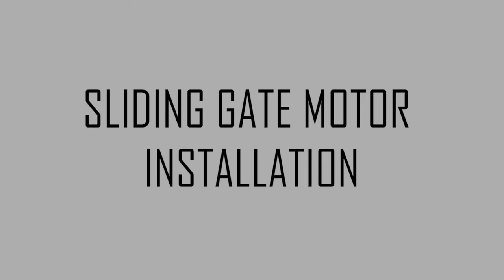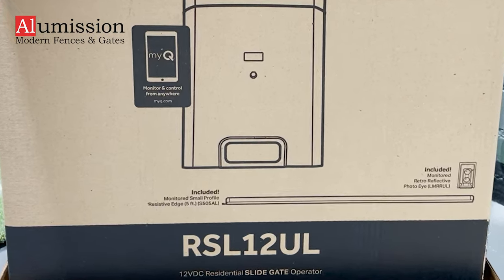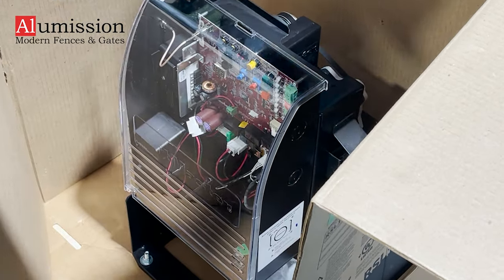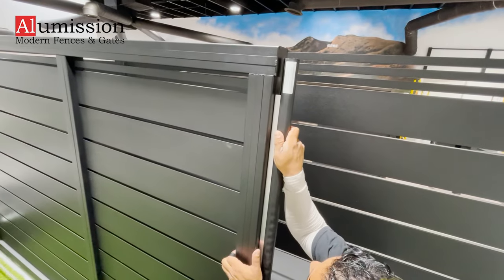Sliding gate motor installation. Today we are going to install RSL12UL sliding gate motor by LiftMaster. Inside the box you will find the motor itself, reflective photo eye sensor, and five-foot edge sensor.